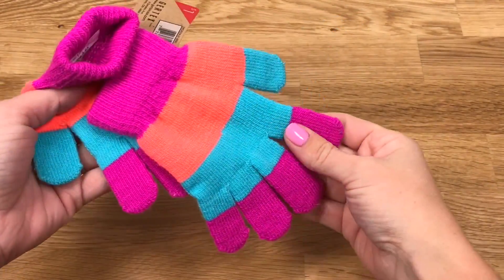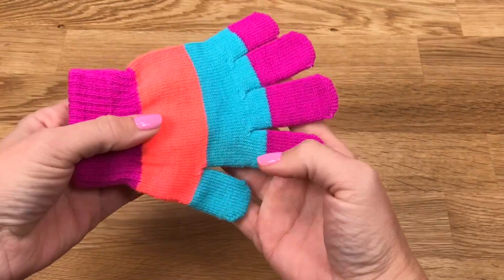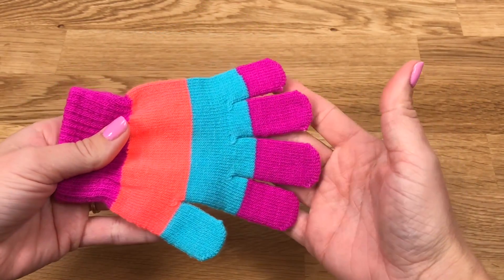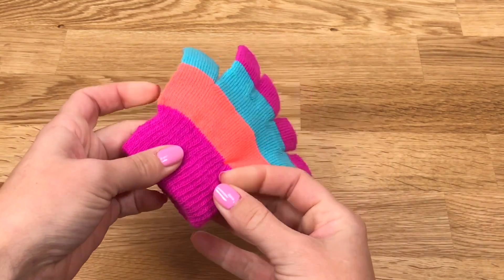For this craft, I'm using a kid's size glove, and these are the perfect size for the Welly Wisher dolls. If you want to make gloves for your American Girl dolls, try using an adult size glove.